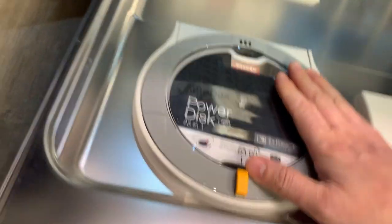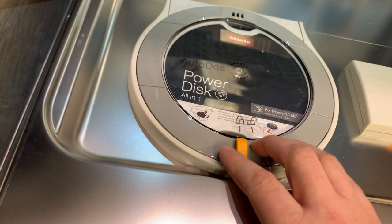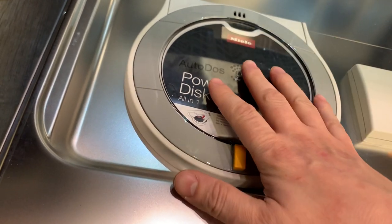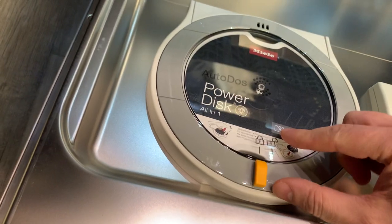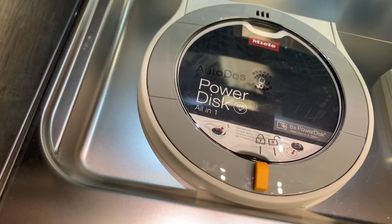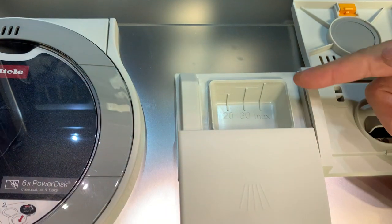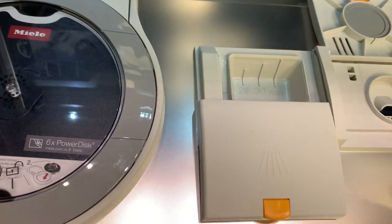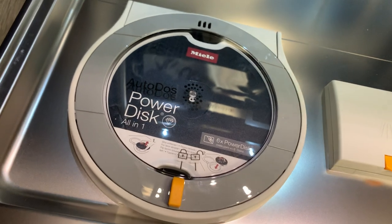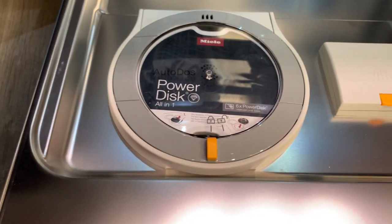Auto Dose is turned on. Like all of the more premium Miele dishwashers, you have this Power Disk option, which we've been using in the employee lounge area with the G7366. You get one of these with the machine—about a month's worth of detergent per puck. Miele is currently giving you a six-month supply. We don't have to add detergent for every cycle like we ordinarily would. We can use standard detergent or turn the Power Disk function on and allow Miele to dispense detergent automatically.